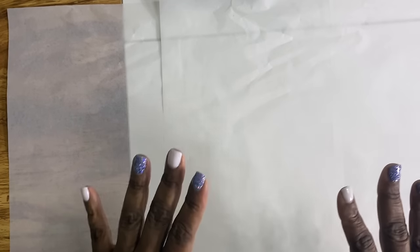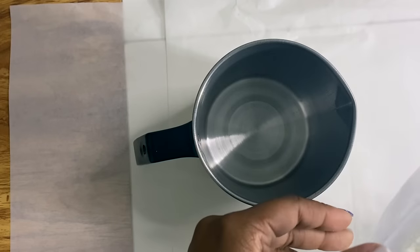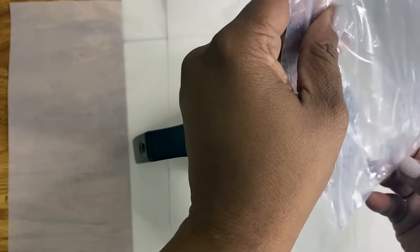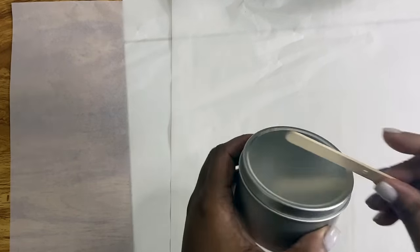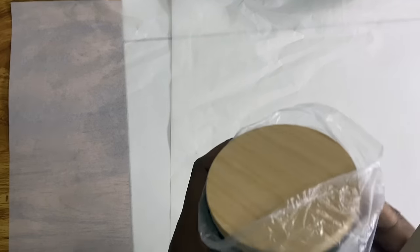I'm just going to place some parchment paper down just to help with the mess. Next we're going to get the pouring pot and place one of the bags of wax inside — each bag is eight ounces. Next we're going to get our candle tin. I think I want to use a different candle tin; this one came with the kit, however for my tester I still want to use something nice.